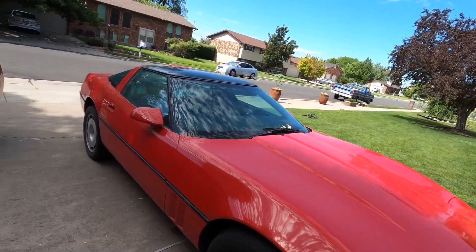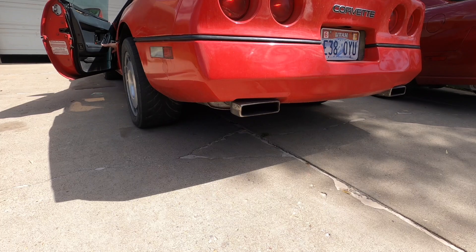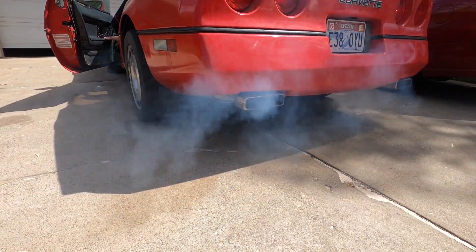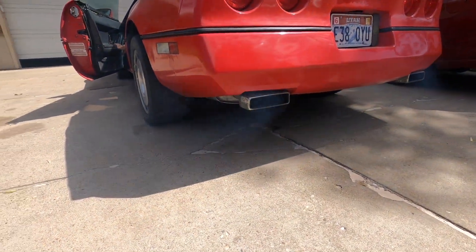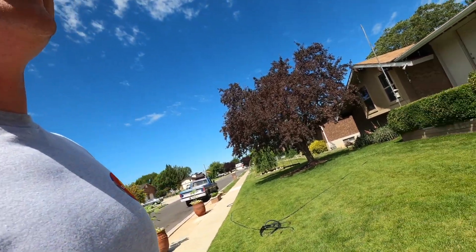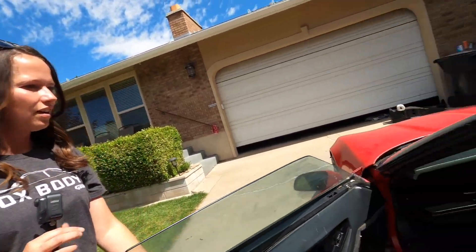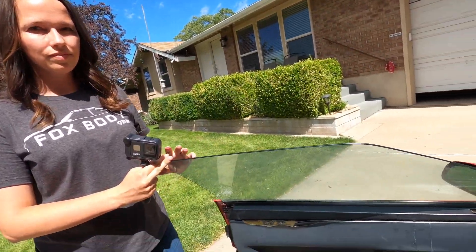Let's pop the hood, check it out, and start it up - maybe do a quick cold start. We got a smoker! Doesn't this thing have like 180,000 miles on it? Like 170? The old 350 is tired. No worries, we can figure that out. Let's pop the hood, check it out, and then maybe we'll go for a quick burn in it.